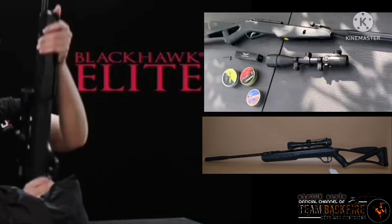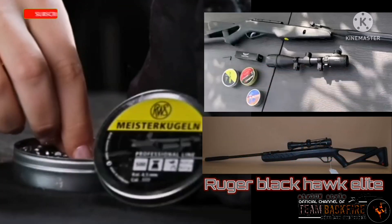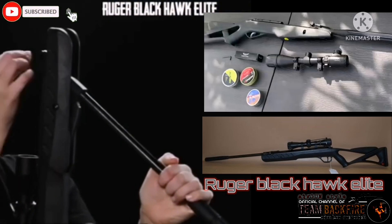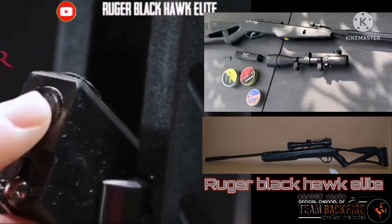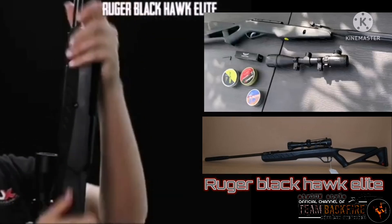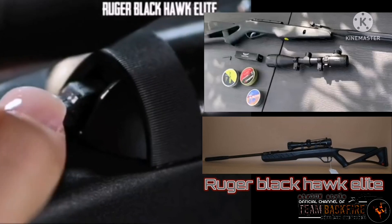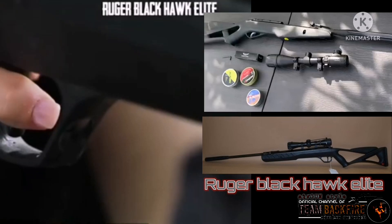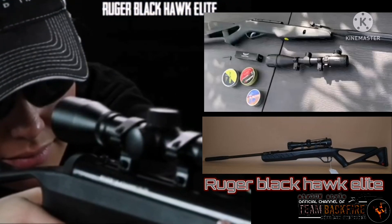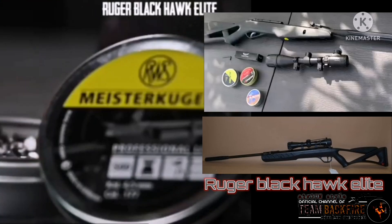If you're searching for an air rifle you can take out hunting, or stay closer to home for some serious target shooting or fun plinking, then look no further. Get your hands on the Ruger Black Hawk Elite. The sleek blue receiver and weatherproof composite stock are packed with a light, smooth cocking mechanism and an ambidextrous auto safety. A 3.5-pound two-stage adjustable trigger will have you sending 177-caliber pellets downrange one right after the other.